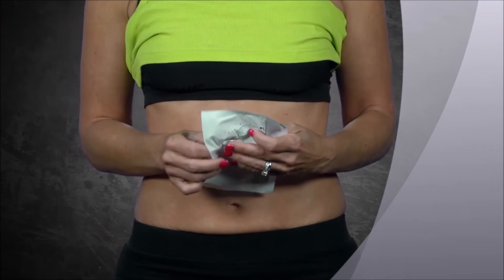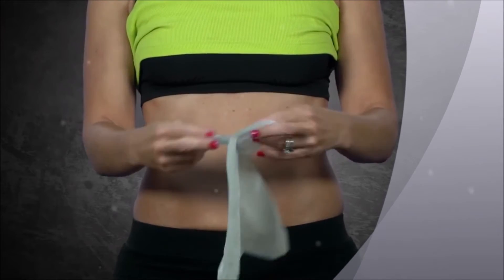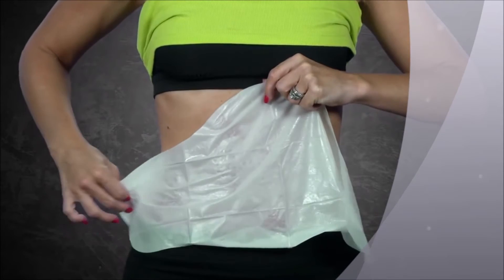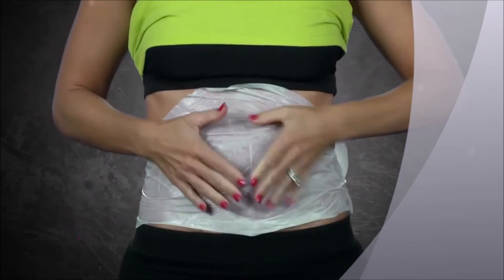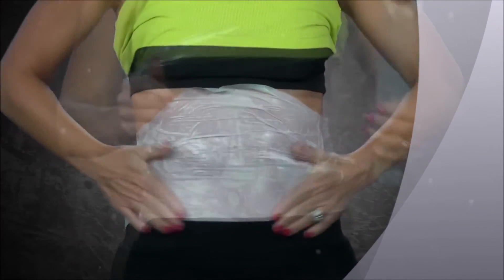After cleansing and drying the skin, take the It Works Wrap out of its pouch and unfold the cream-infused cloth. Next, place the cream-infused side of the wrap on the area where you wish to tighten, tone, and firm. Smooth the wrap to make sure that the exclusive botanical formula is making good contact with the skin.